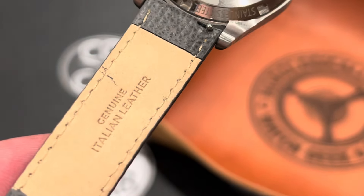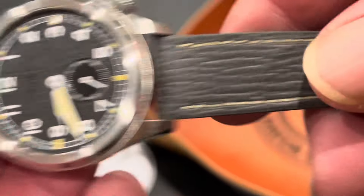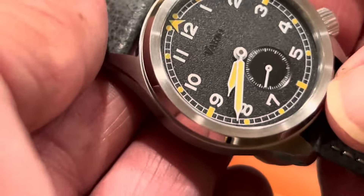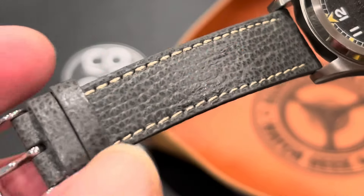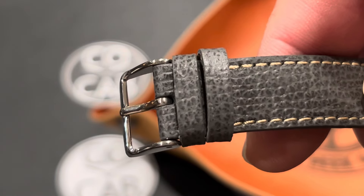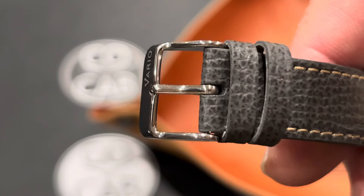Moving on to the strap — genuine Italian leather. It feels good and is nice and supple. I have a little bit larger than 8-inch wrists, and this strap just barely fits on the last hole for me, so anything over 8 inches would likely not fit. It is the quick-release. It does have a double keeper — one fixed and one movable. The second strap also included fits about a 7.5 to 8-inch wrist. The buckle is polished and signed with Vario.